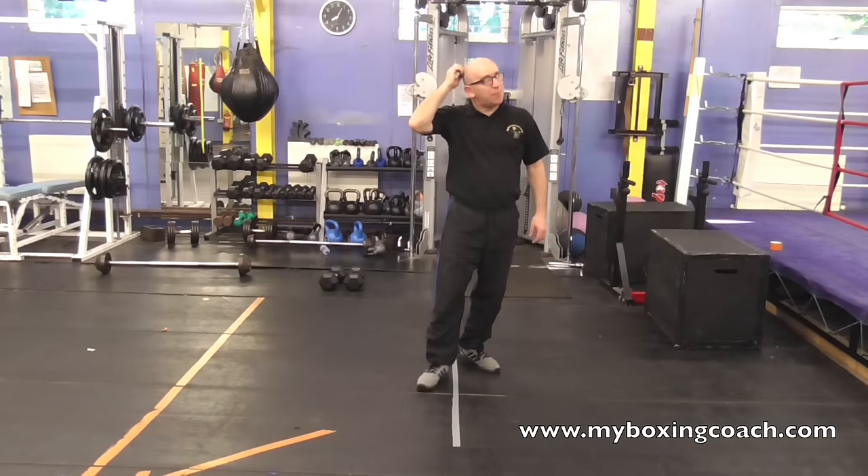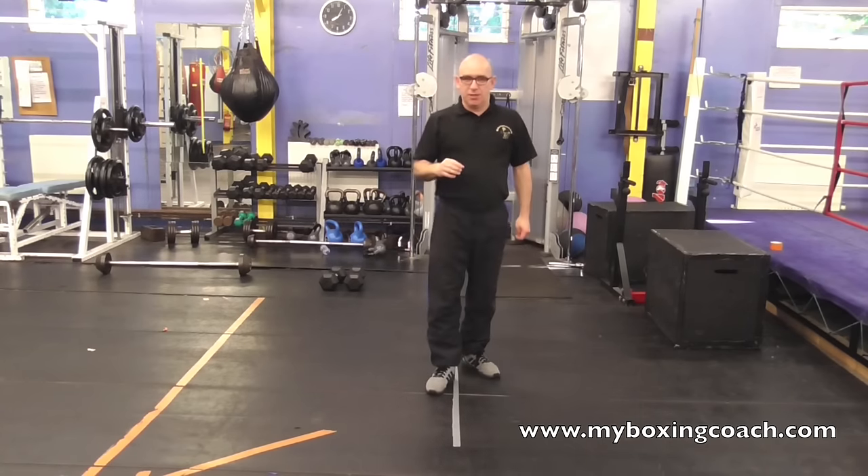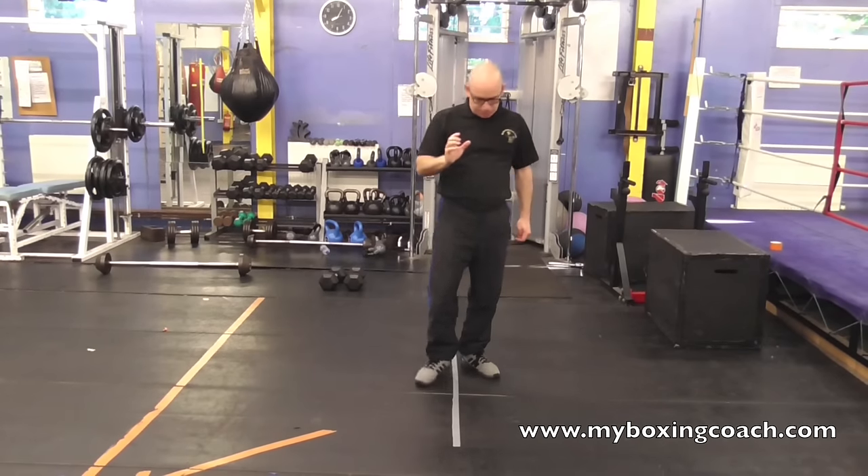90 second boxing tip on feinting — not feinting as in passing out, but feinting as in trying to draw a reaction from the opponent so that you can land your own shots.